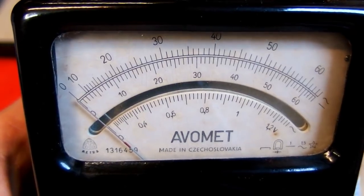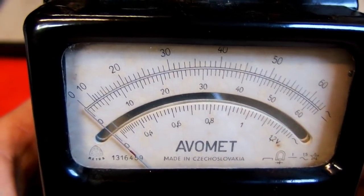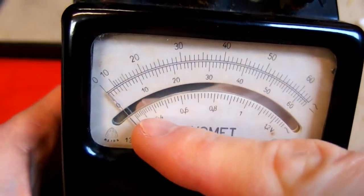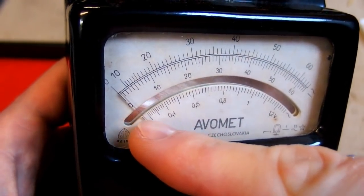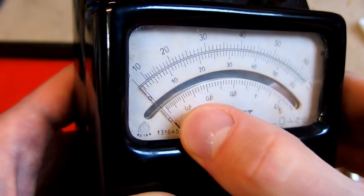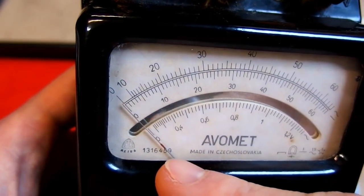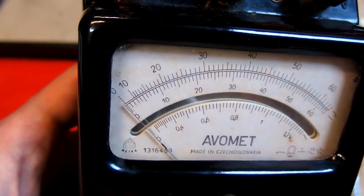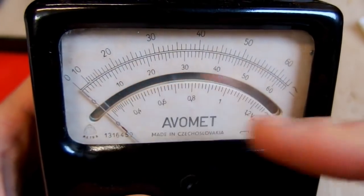Here's the analog meter made by Metra in Czechoslovakia, quite a long time ago probably. And there's a mirror on it so you can see if you are looking at it at the right angle. To read it accurately you have to look at it at a right angle, and the mirror helps — when at the right angle the needle is above its image in the mirror. This is why high accuracy analog meters tend to have a mirror.